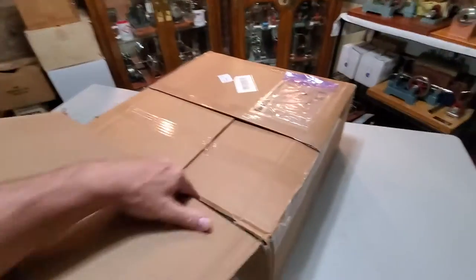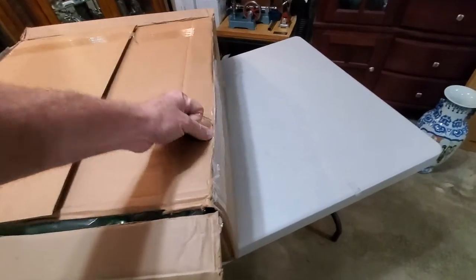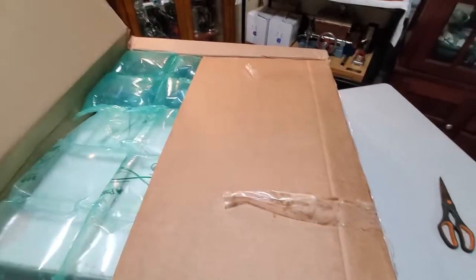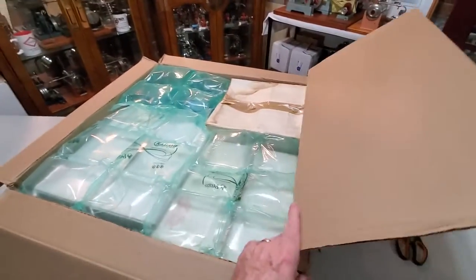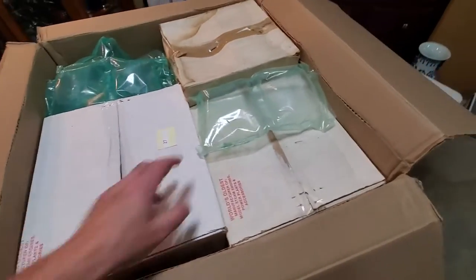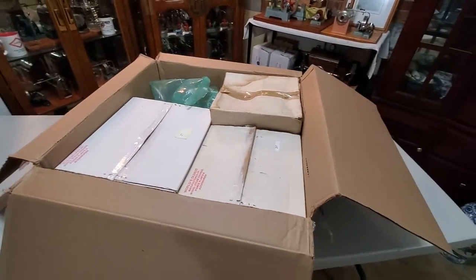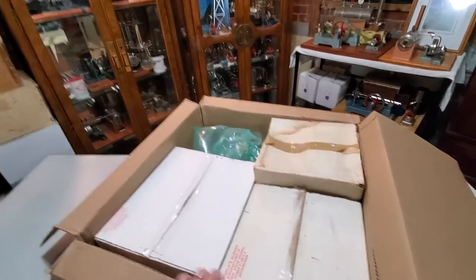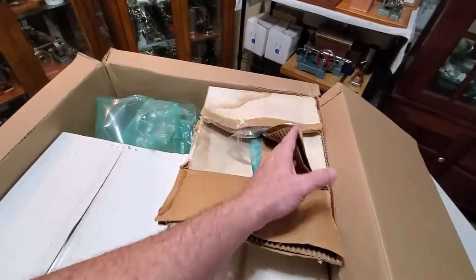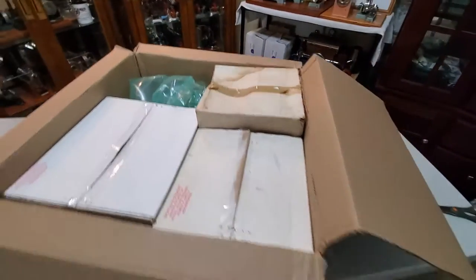Alright, so we cut some tape off and pop this open. We got some more packing material to use shipping an item out. So as you can tell we got three items here, and if you notice the red stamps, those are Jensen's — this one here as well. So we'll get these out and take a close look at them.